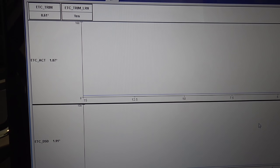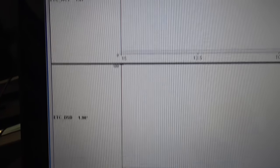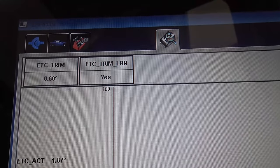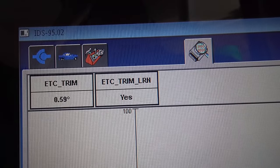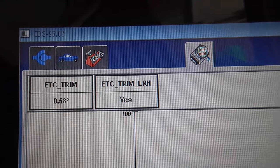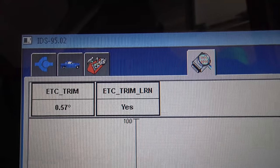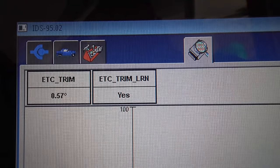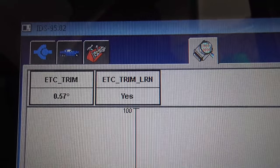A scan tool is not required, but I'm showing you what it looks like. You can see the actual plate position and the desired plate position — as long as they're within three degrees of each other you're fine; five degrees will set a fault code. You can see the trim value dropping as it learns the throttle angle needed to achieve the desired RPM. It was at 0.74 a few seconds ago and keeps dropping, honing in on the perfect idle. At full operating temperature it's basically bottomed out at 0.57 and not going any further — that's how you know it's done.